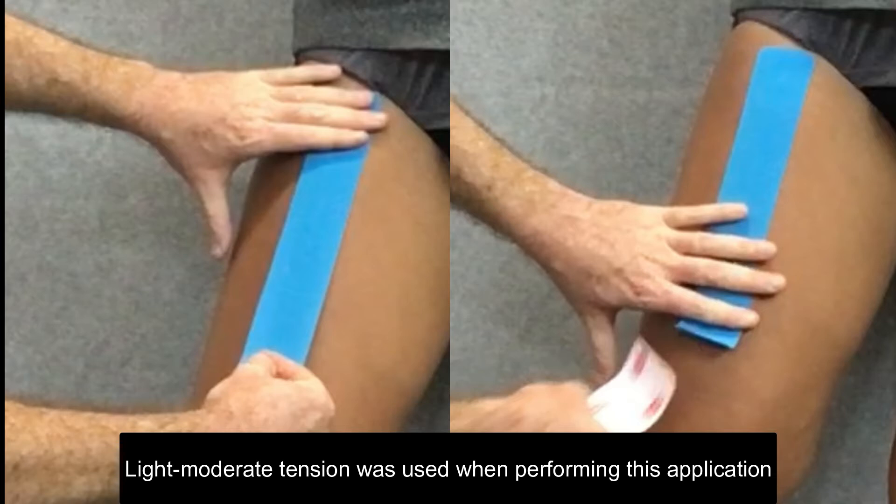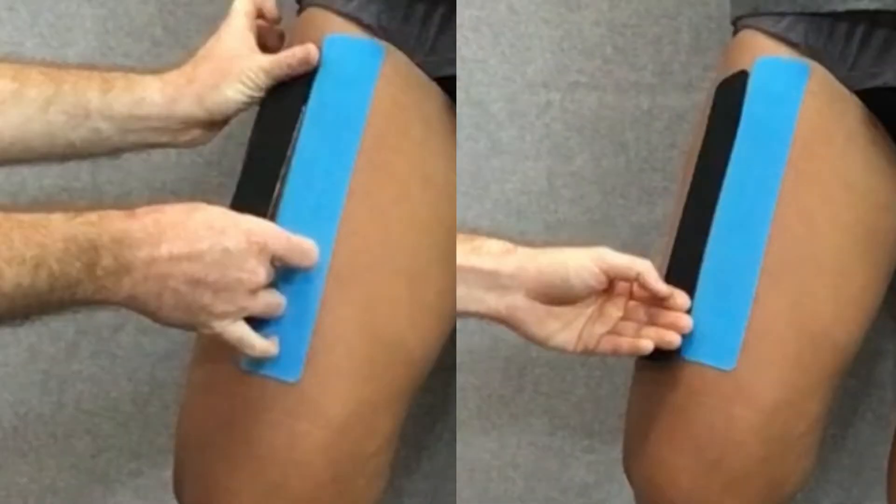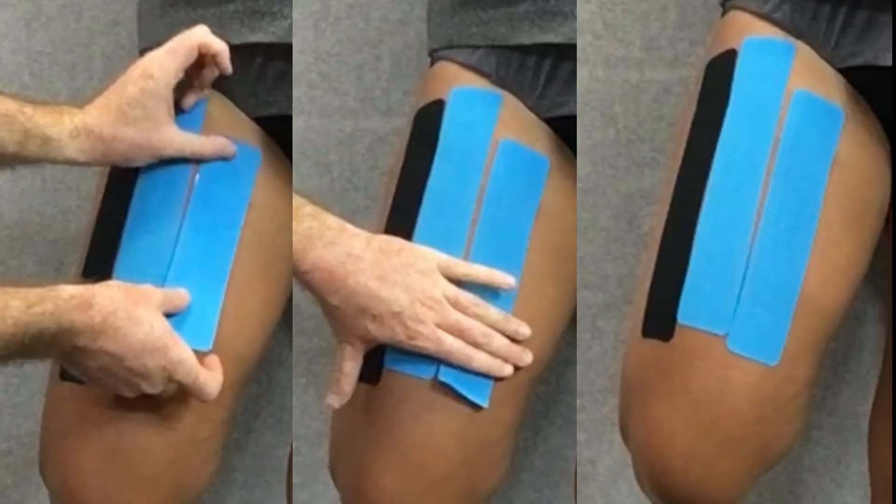We're going to take the second strip, tear the paper backing five centimeters from one end, and apply the base just outside of where we started the first strip. Then we run that one down the thigh with paper-off tension as well, ending with no tension on the skin just outside of the last strip.